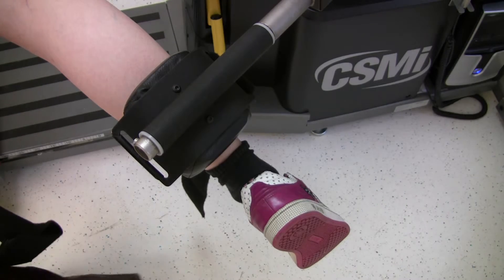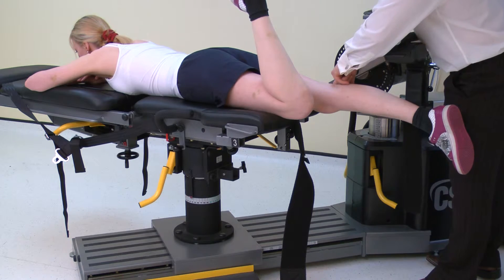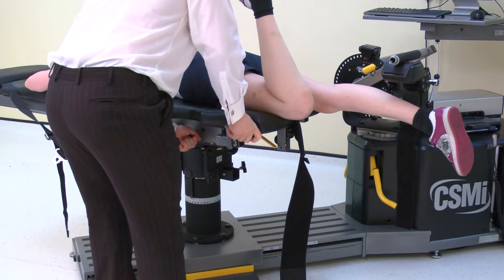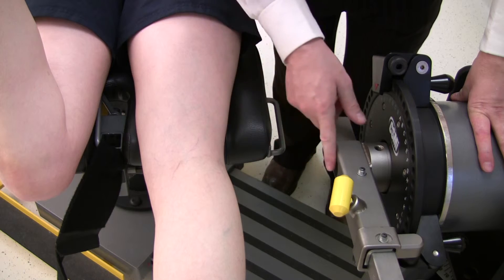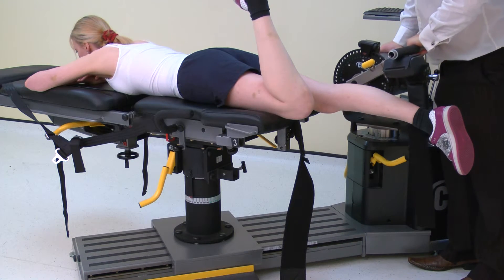Next, adjust the monorail so that the shin will contact the calf pad in the center. Now the axis of rotation needs to be set. The axis for the joint needs to be directly opposite the black dot on the input arm. The axis of rotation for the knee is the lateral femoral condyle, or the lateral joint line. The chair fore-aft and the dynamometer height may need adjustment to achieve the alignment.